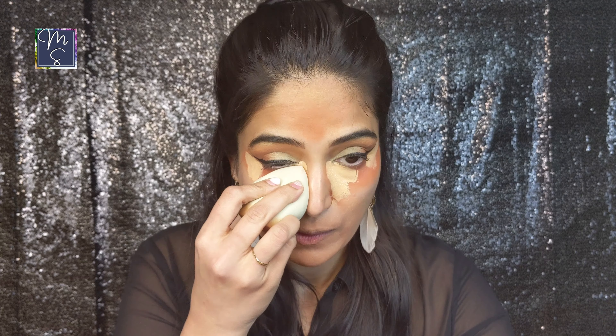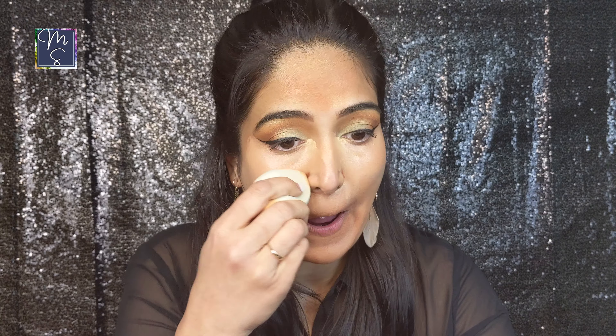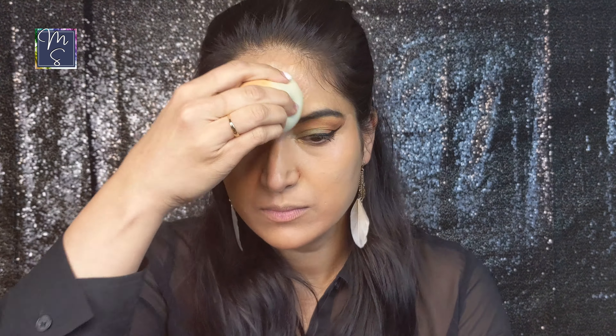Once I started blending it with the beauty blender you can't see the color corrector underneath, so it worked out okay. Another option would be to lighten up the color corrector further and then go in with the concealer. Make sure to always blend upwards, even around the eyes and around the mouth, because that's what is going to give you that lifted appearance to your face. Don't forget the area around your nostrils because that's where you will see bare skin and that wouldn't look flattering at all.